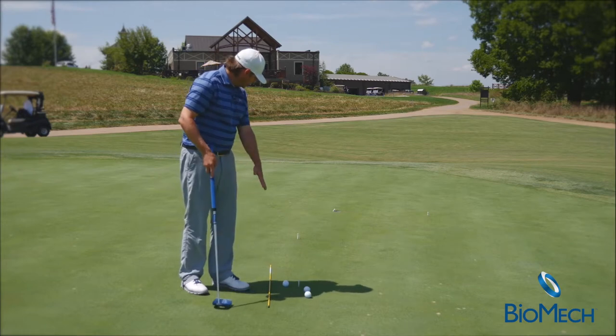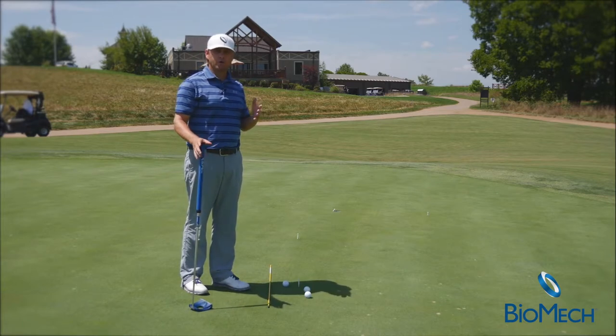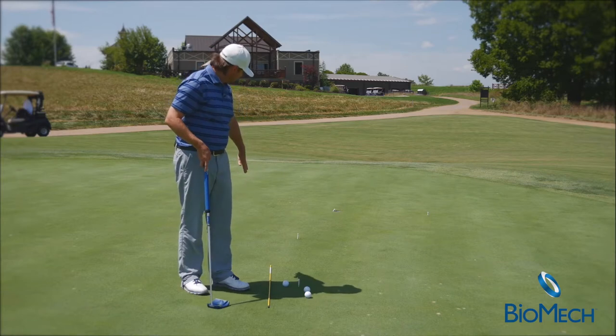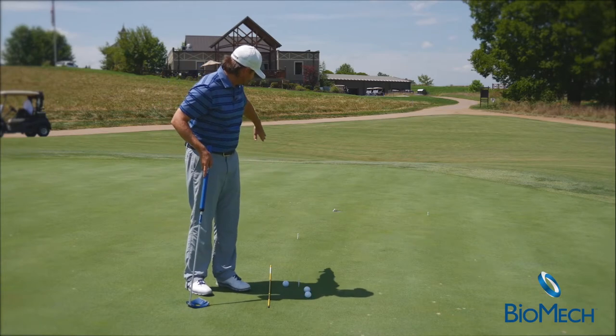I'll also set down this alignment stick to show the line I'm working on. I try not to get too many things involved in my drills because I'm really trying to work on one or two things, but visually I want to show you the line and how far some of these breaking putts go. Now I'll hit this putt — watch the curve of the ball.